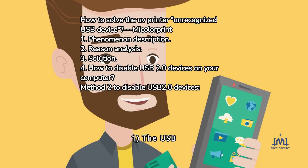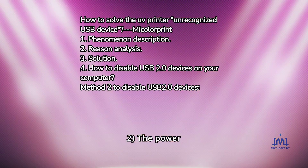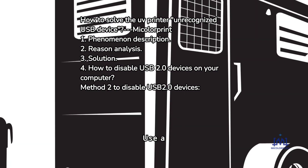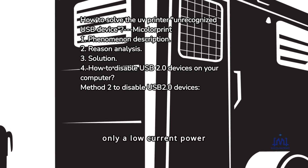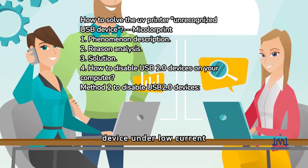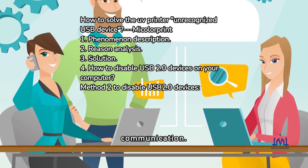Reason Analysis: 1. The USB cable is of poor quality or damaged. 2. The power supply of the USB port is insufficient — using a USB extension cable or connecting to the front USB port of the computer provides only a low current power supply. The computer can detect the device under low current conditions but may not be able to maintain high-speed communication.